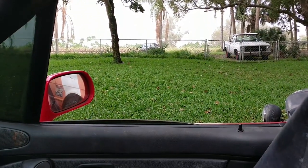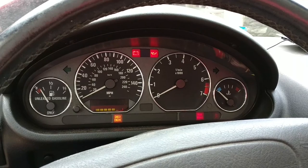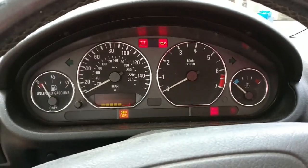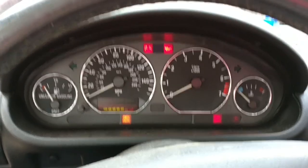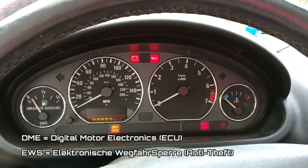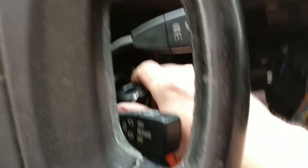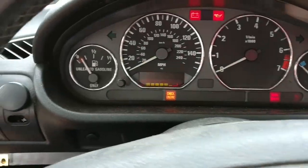It's a beautiful day in sunny Florida, got the top down, windows rolled down, and I'm trying to get something working with the Z3 again. This is my life in review. We have a fresh battery, nice and charged, and I've gone through and — hopefully if my Googling was correct — disabled the EWS in the DME, which is the anti-theft immobilizer system. That's all I've had time to try, still not working.